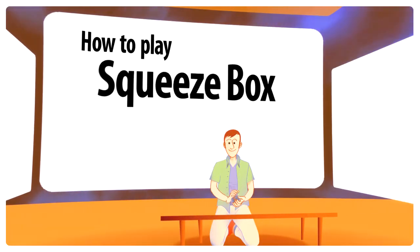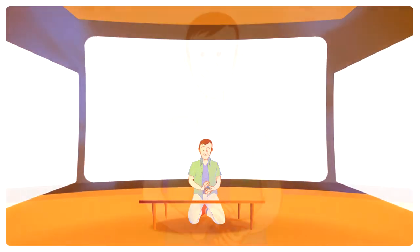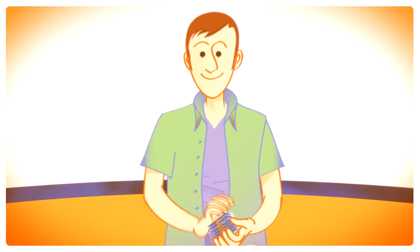How to play Squeezebox. This is a game for one person — it's very simple but requires skill and concentration.